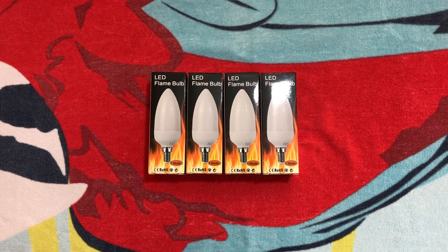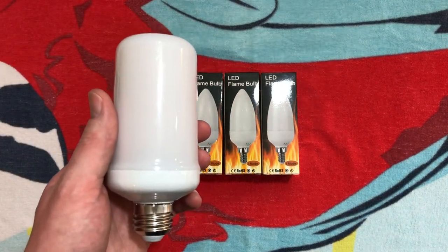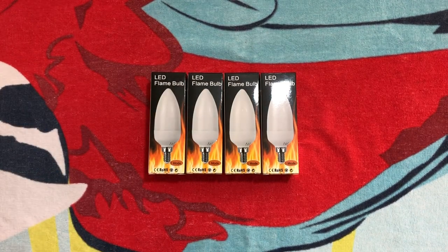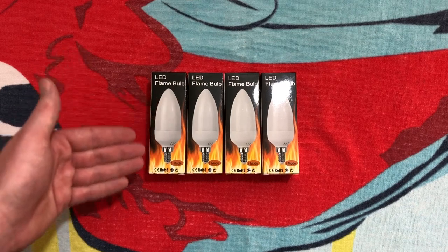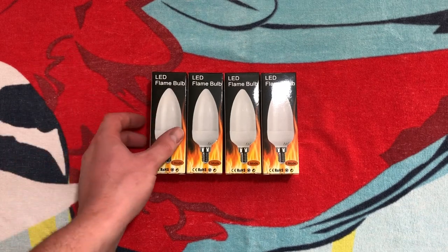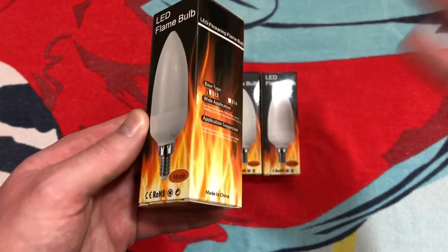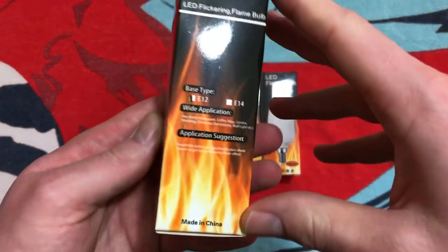So if it doesn't work way, way in the future, you understand why. Usually these bulbs come in the shape of a cylinder, like this one — that's usually how you see them. But here, they're inside of a flame bulb with a candelabra base. Let's go ahead and take a look at one of the boxes, since they're all the same.